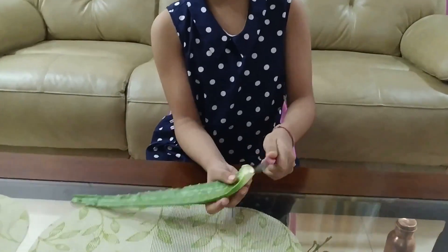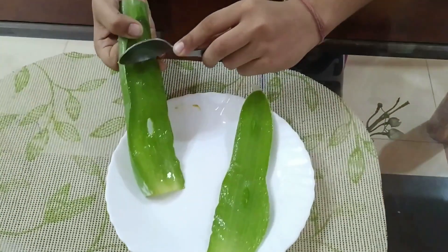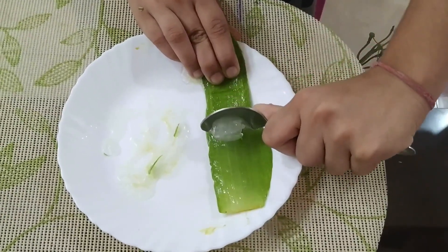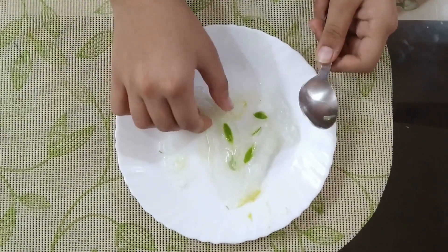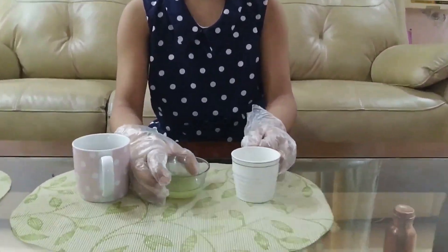So now we'll peel the aloe vera leaf. Now we have divided it into two halves. Now we'll squeeze out the aloe vera gel in a plate — squeeze out all the aloe vera gel like this. So the aloe vera gel is squeezed out. Now to make it into liquid form, we'll process it in the mixer. Now the aloe vera gel has turned into liquid. Now we'll take one fourth cup of aloe vera gel.